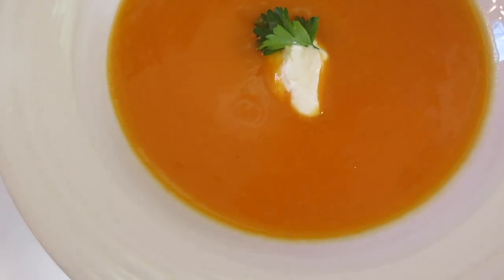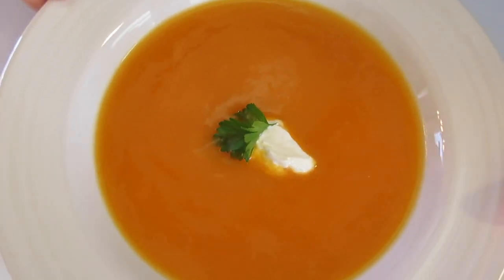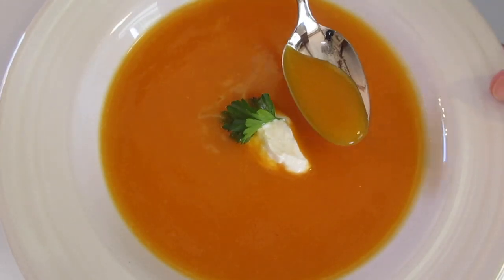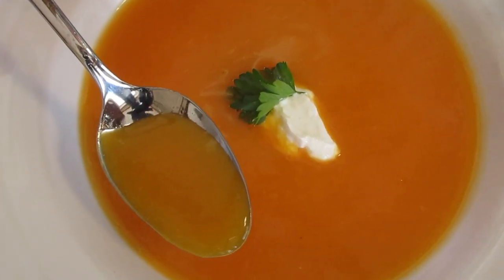I'm Deronda with Foods 101. Give me a thumbs up, leave me a comment, and hit that notification bell to be the first to get my new YouTube food videos. Thanks a million for watching, stay safe, and I'll catch you lovely people later.